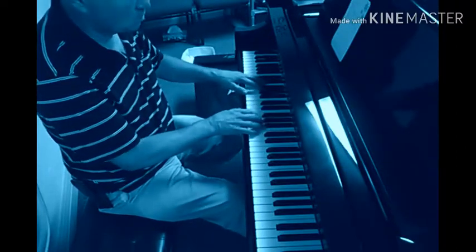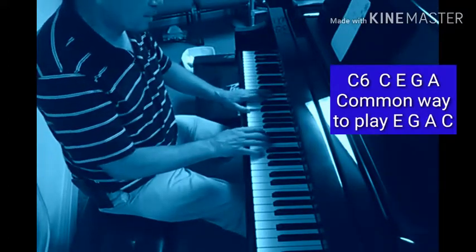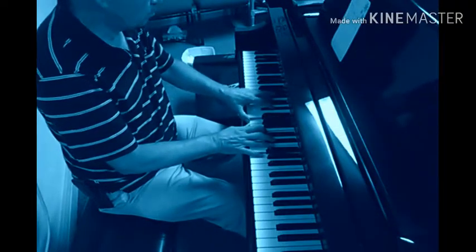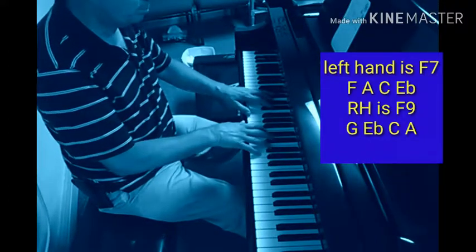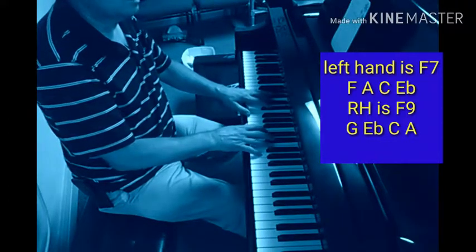And C6, okay, here we go. And then I can, as I said before, I go to a — I'm playing a more or less a rootless F7, and I put a G on top of it, and that makes it an F9.